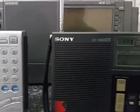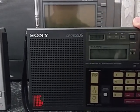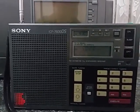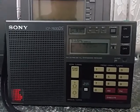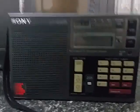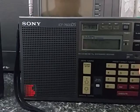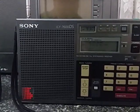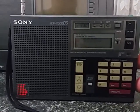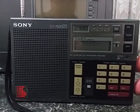Now we compare that to the earlier Sony — this is the 7600D. I'll just tune that up also on the Solomons. You can hear that the signals are a lot noisier and nowhere near as sensitive as either the D1103 or the 7600GR. But nonetheless, a very well built radio and a nice set to tune around on.